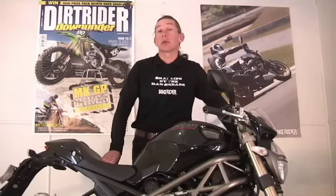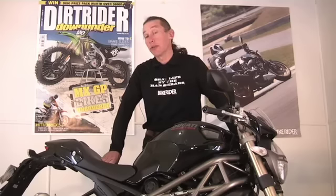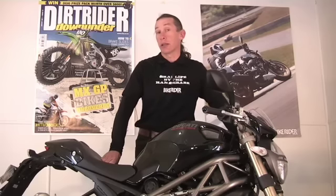Hi, I'm Kevin. Welcome to Bike Rider TV. Today I've been out testing Ducati's new Monster 1100 EVO, or if you want to add another couple of acronyms, it's got ABS and DTC as well.